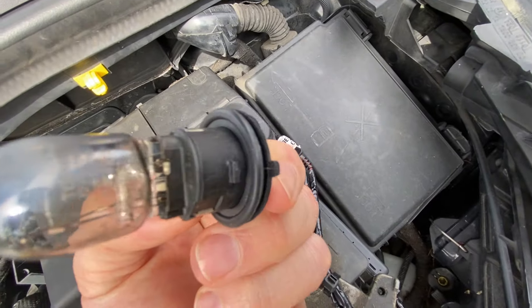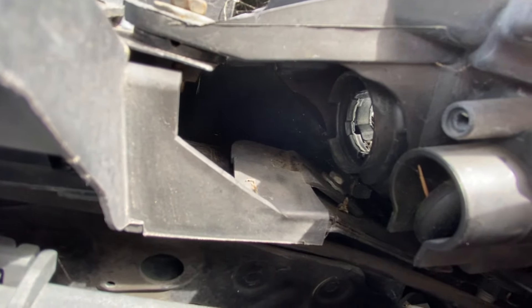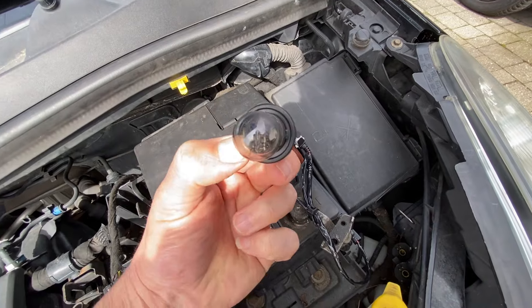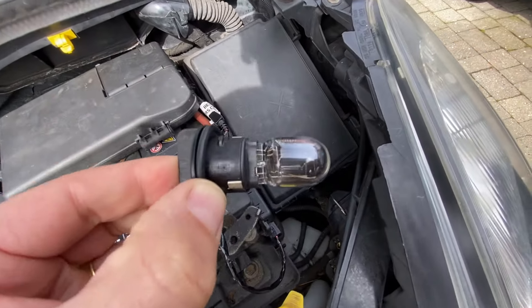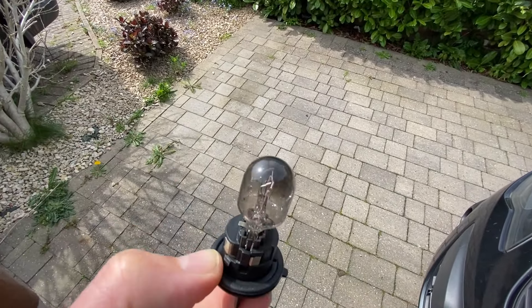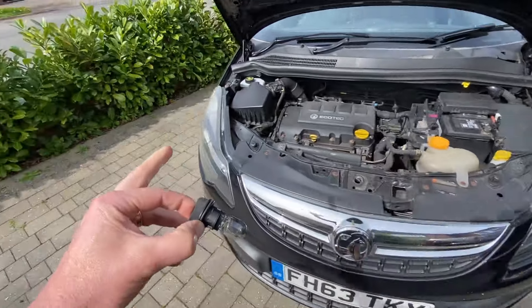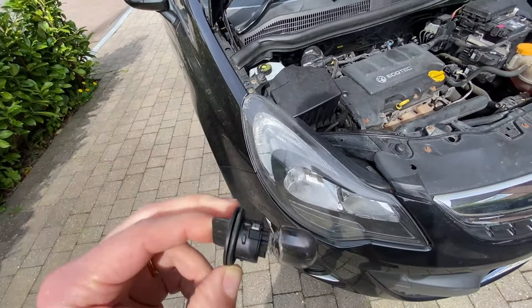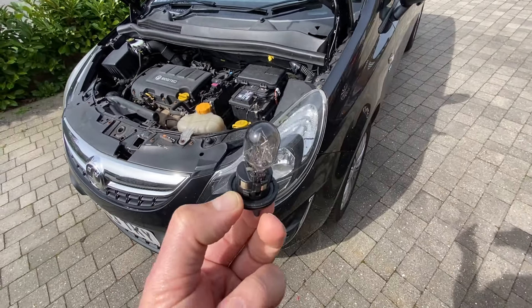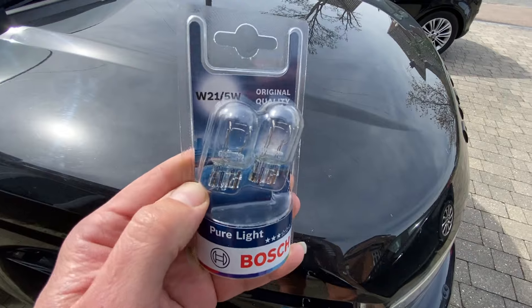So there we go, really simple. You can see that locating lug there, and if we look in the hole you've got about eight millimeters - where you basically push it in, turn it, and it just locks in position. With it out, we can see the bulb, and if we hold it up it's looking pretty dark. It's a two-filament bulb, which is why when you've got your daytime running lights on, normally one of them is lit up, but when you put your side lights on the other one comes on. So it's only one filament that's gone on this bulb.